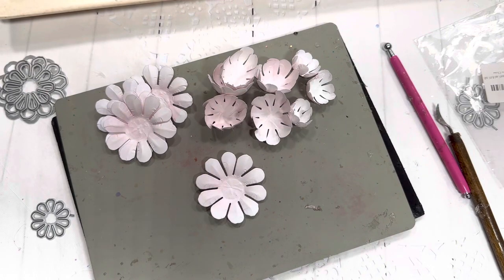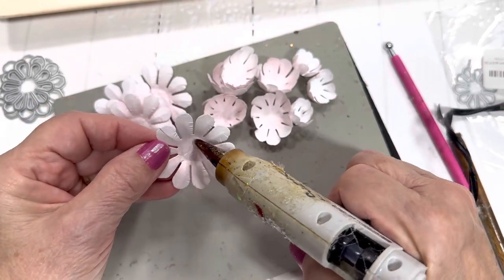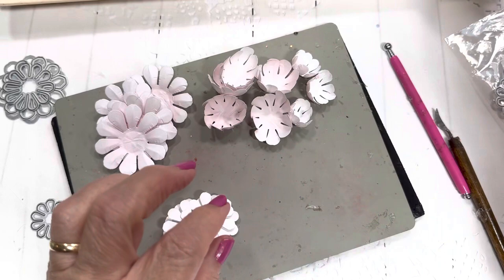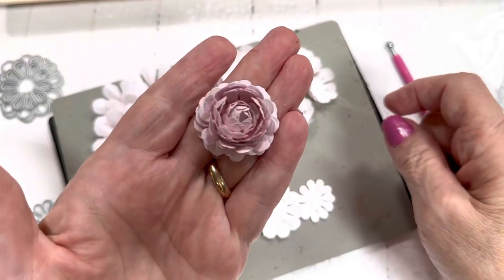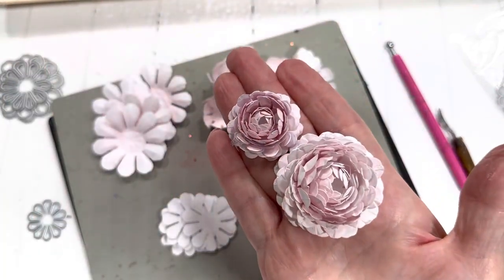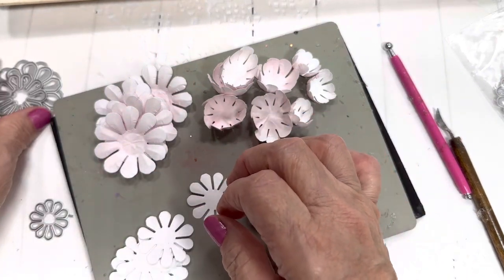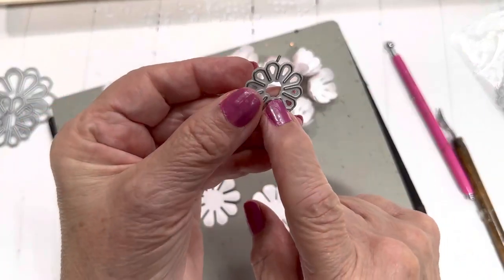Now we're going to put this together using hot glue, starting with the bottom. While we wait for the hot glue gun to heat up, I'm going to talk to you about the smaller flower — which is this one right here. We're going to make this one as well, so we have a large one and a small one. For the small one you're going to need seven of the one and three-eighths inch die and three of the one inch die.